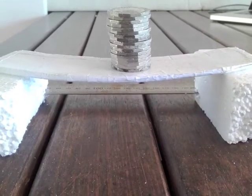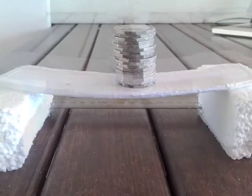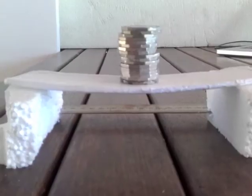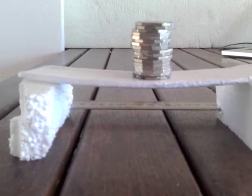17 twenty-cent pieces equals just over 264 grams. 3.5 fifty-cent pieces is about just over 45 grams, 46 grams. You can see under 17 fifty-cent pieces after 12 hours of loading it's only deflecting a bit.